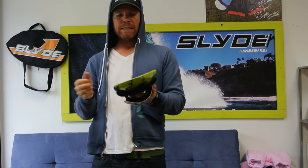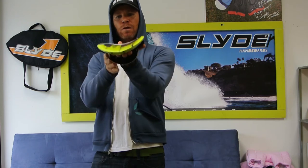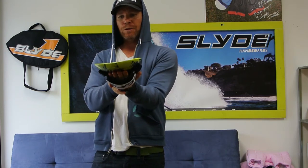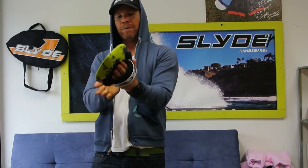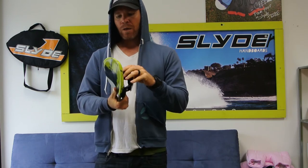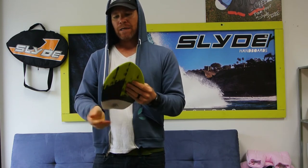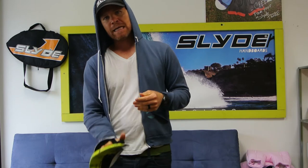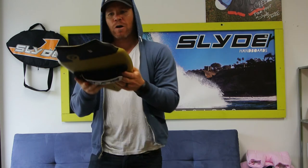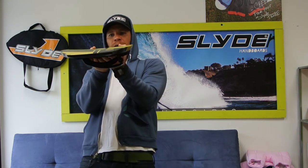That's kind of in a nutshell exactly why you would have a pretty steep concave. Sean took this to an absolutely completely new level as far as concave — you're not going to get concave like this on anything else. It's crazy. The idea is that it almost acts like a sucker on a wig.